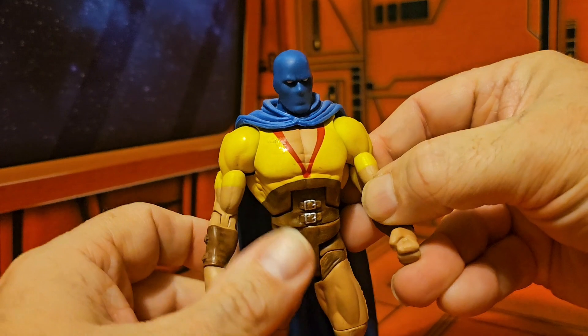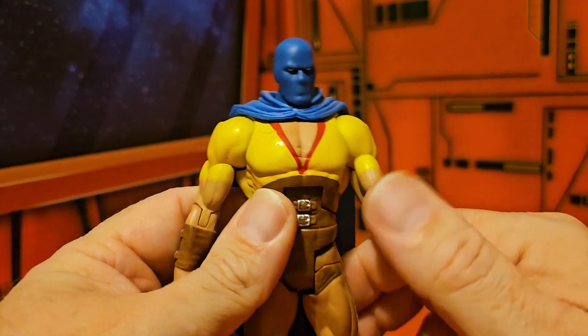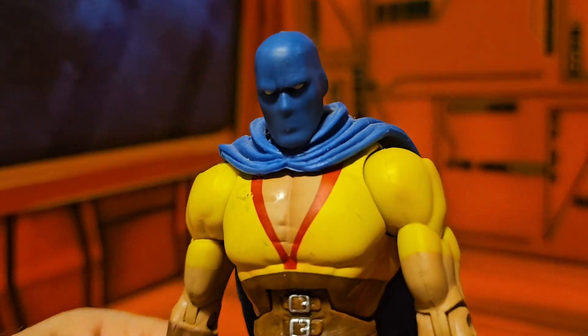So yeah, if you're into the JSA or have read the books and you like DC Universe, this is a good figure to have. The normal articulation for the Universe Classics are great. As always guys, remember to like, subscribe, and keep collecting.